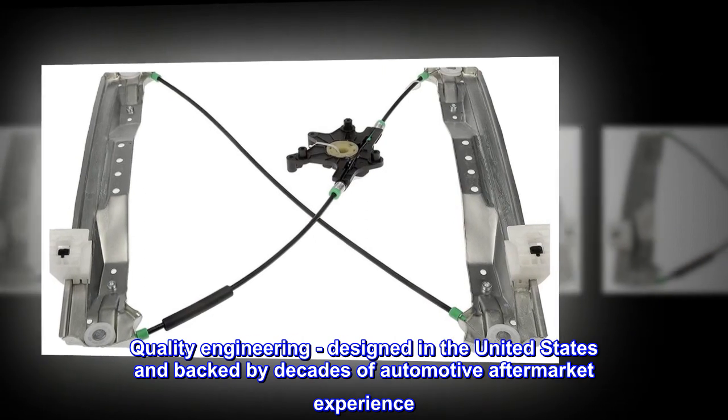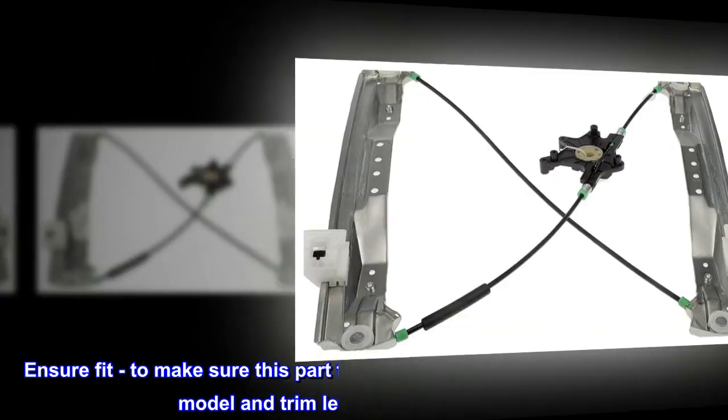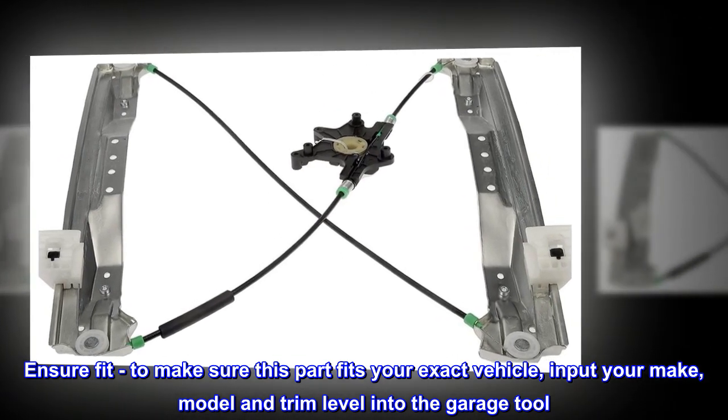Quality engineering: designed in the United States and backed by decades of automotive aftermarket experience. To ensure fit and make sure this part fits your exact vehicle, input your make, model, and trim level into the garage tool.